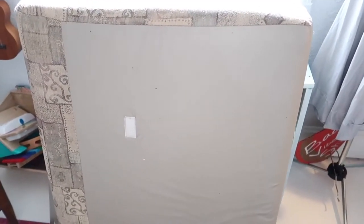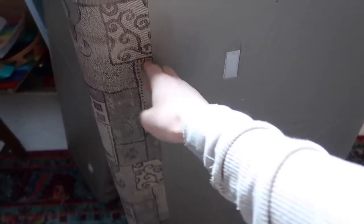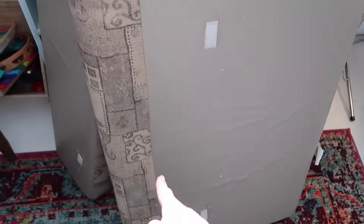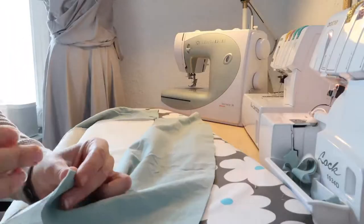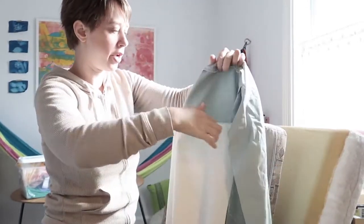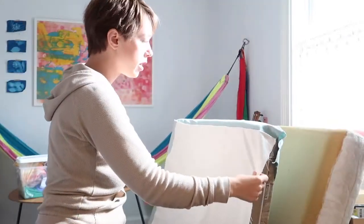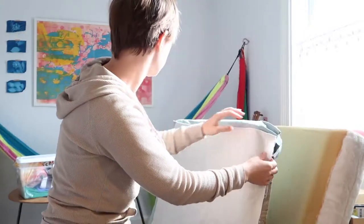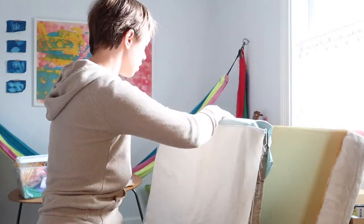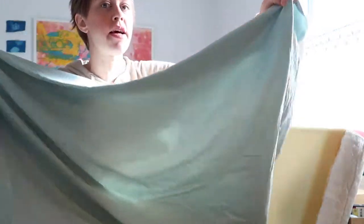Now I have to figure out what order to sew it together. It looks like the front panel wraps around the top of the cushion and meets the back panel at the back. The curved pieces are the sides. I just want to drape what I have over this cushion to see how I'm doing — it's definitely looser than the original but that looks good to me. Now I'll sew the other curved edge into the other side.